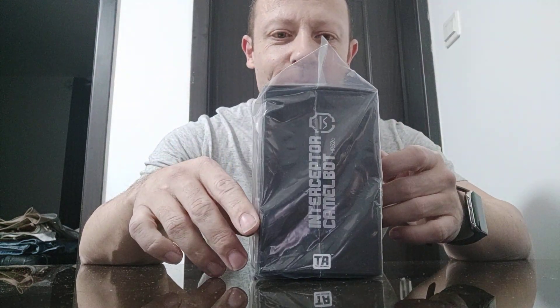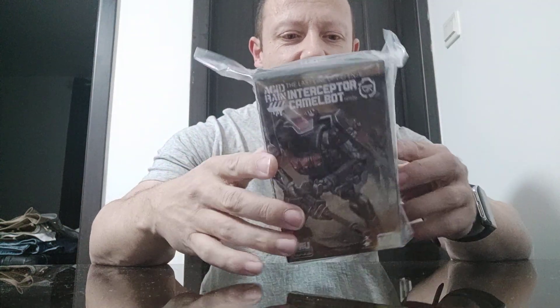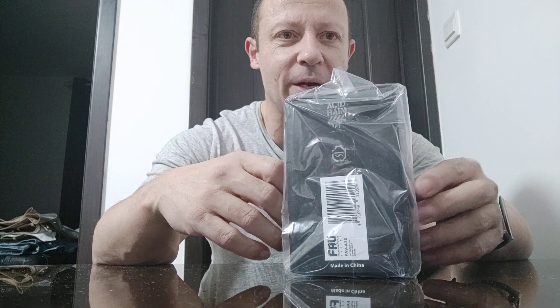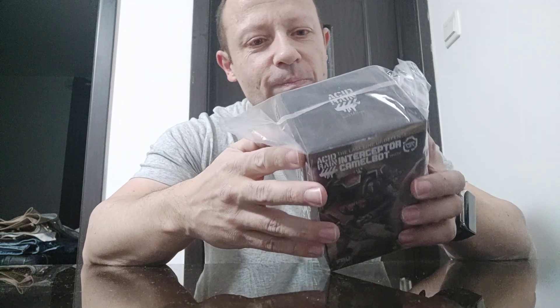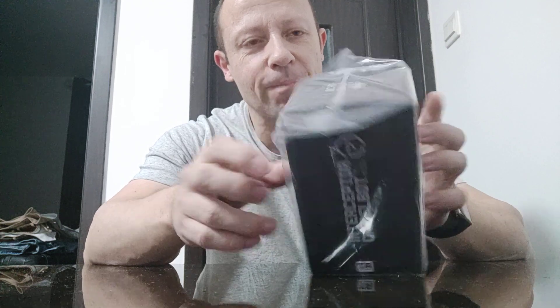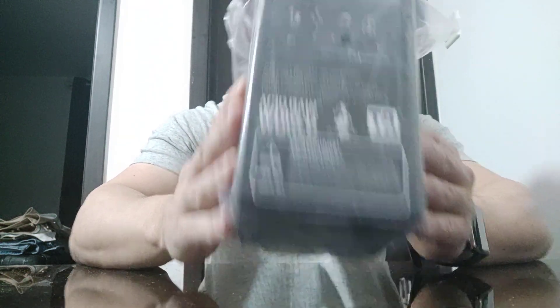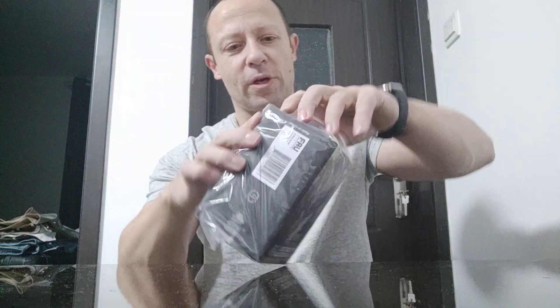Interestingly, he comes in the bigger box style, not the smaller box which is about half the width with the plastic crate like the other CamelBots, but he comes in a bigger box. I'm not sure why, looking at the content on the back. So let's open him up and have a look at the box and obviously the figure in more detail.